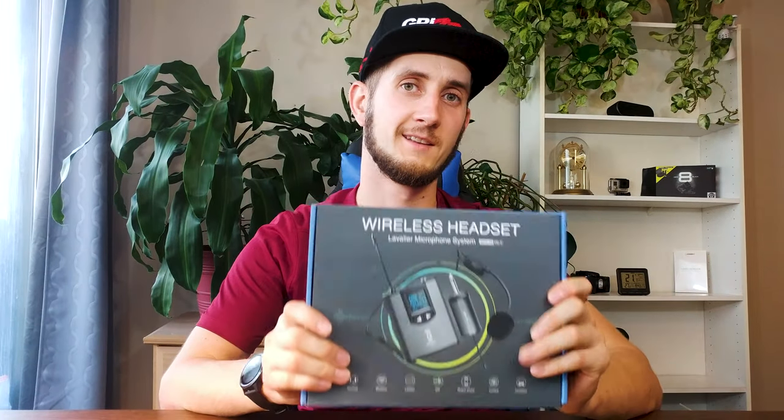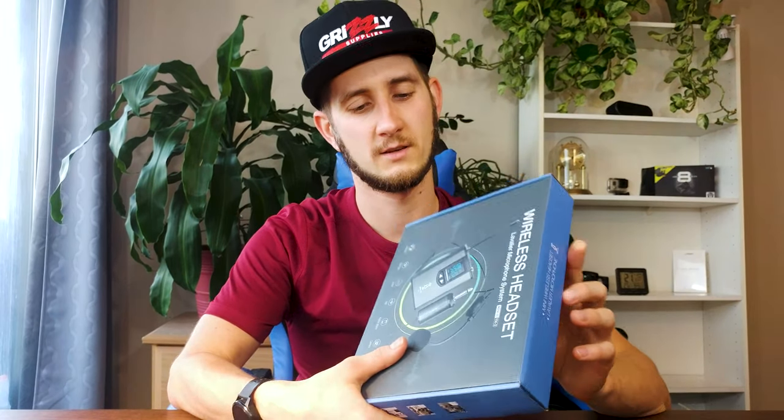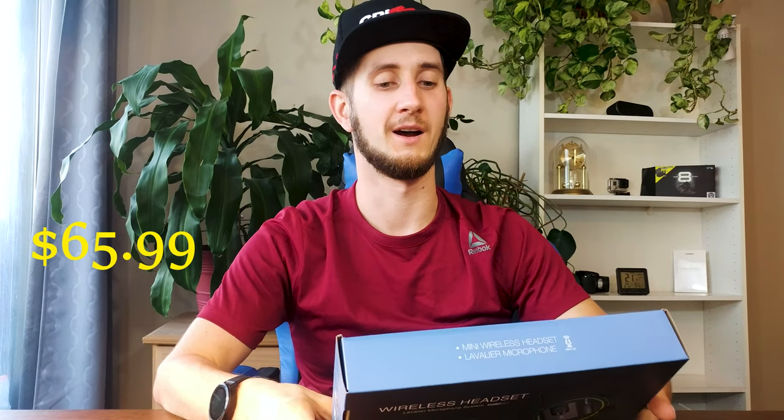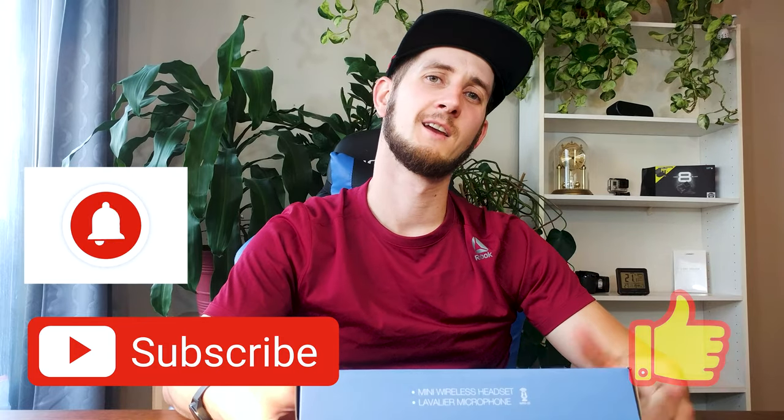Hello guys and welcome to the channel. Today I decided to review this wireless microphone. I decided it's time to go for better audio quality in my videos so it sounds more natural. I got this microphone from Amazon — I just want to see how it's working. It was on sale for about 60 bucks so it's really cheap. We're gonna do the unboxing and then test the quality. Stay tuned, and if you're new to the channel don't forget to subscribe and click that like button.